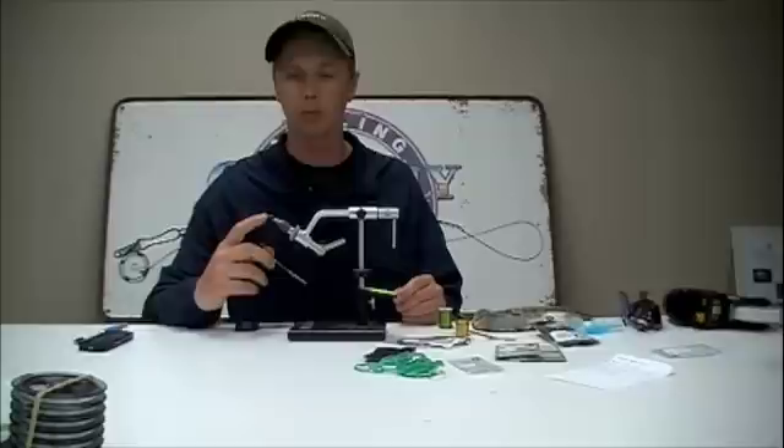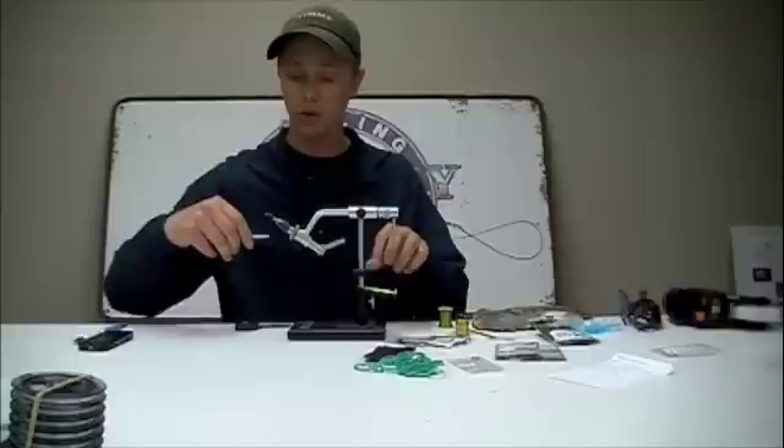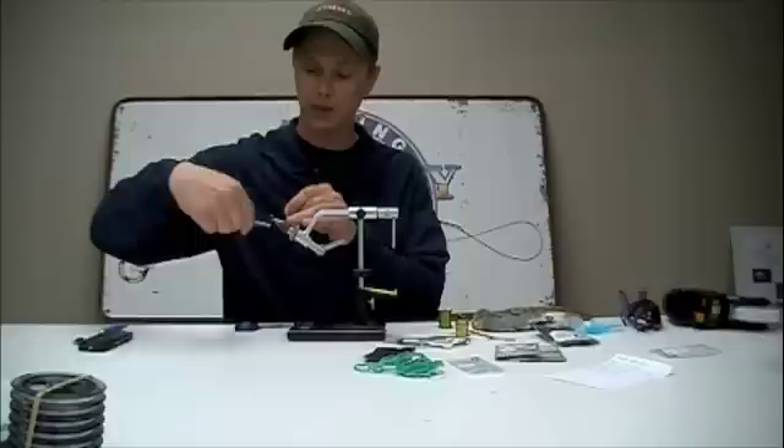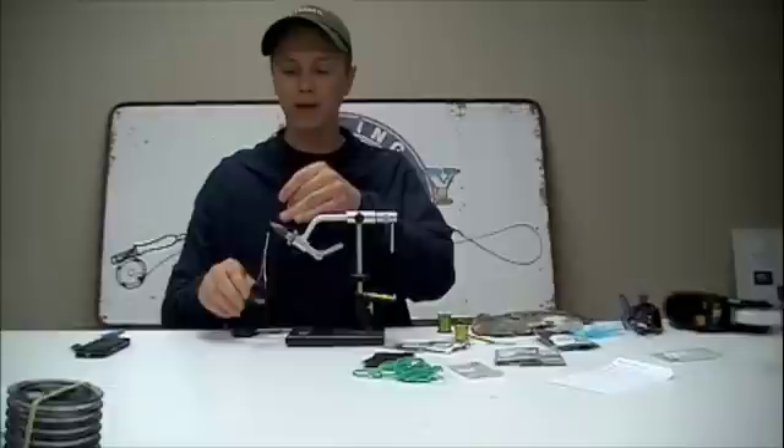Today we're tying a Nichols Rockworm — a relatively simple pattern but highly effective. We're starting with the number 10-37-61 Tiemco hook and black 6-aught unithread. We'll start our thread behind the eye of the fly and make a nice firm thread base across the entire shank of the hook.